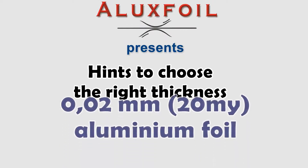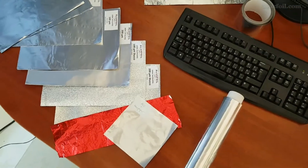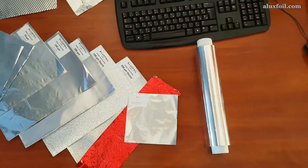Hello and welcome to Aluxfoils YouTube channel. Our customers often ask what would be the proper thickness of aluminum foil for the application. Of course it's best to take a piece of foil into your own hands, but the quickest is to check out our videos.